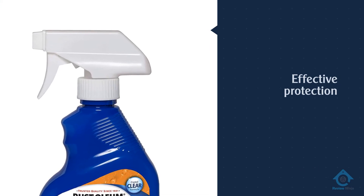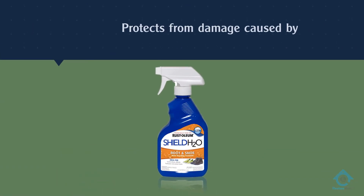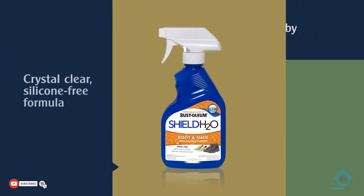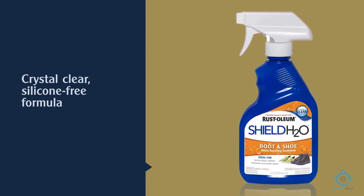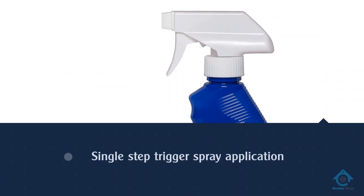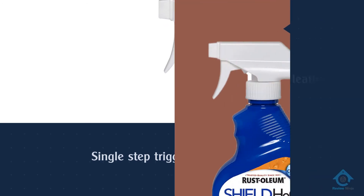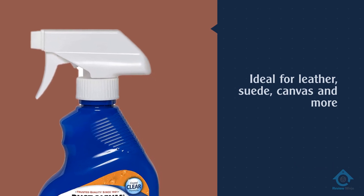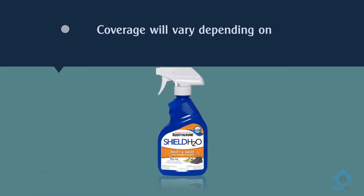While some may question what Rust-Oleum is doing in the shoe protection business, it actually makes sense that they'd expand into this field. After all, the company made its name producing high-quality paints that quickly became the industry standard for protecting various types of metal from corrosion, so it's not that big a leap to protecting shoes. Never Wet goes on easy, and its non-silicon formula won't yellow or otherwise discolor your expensive footwear.